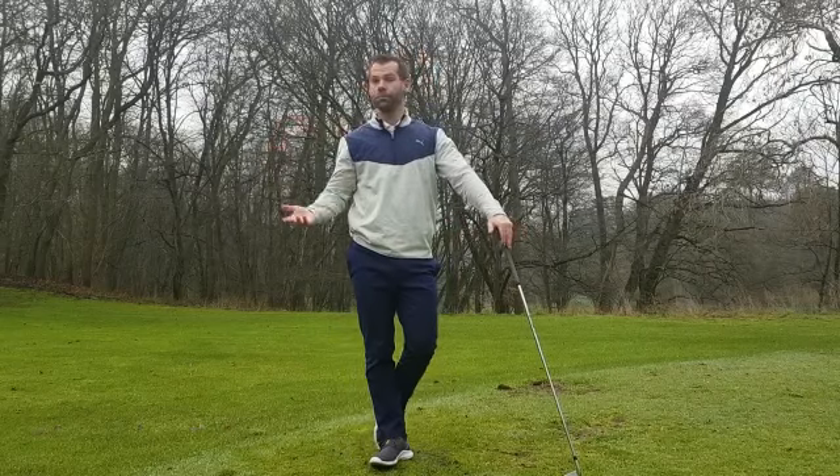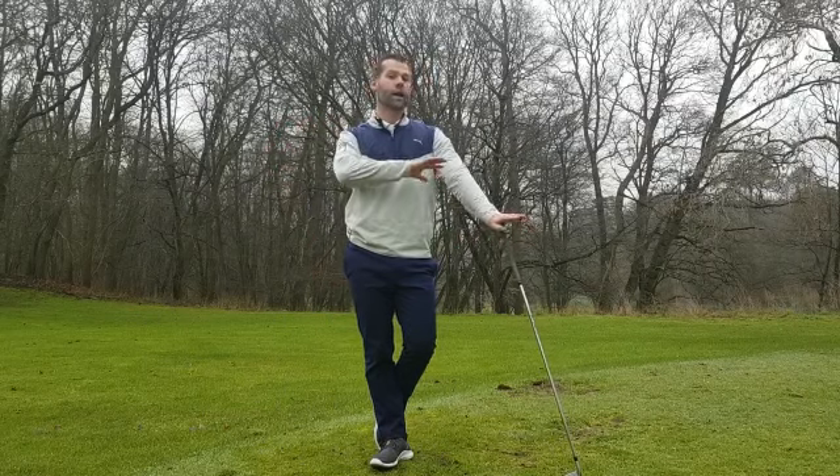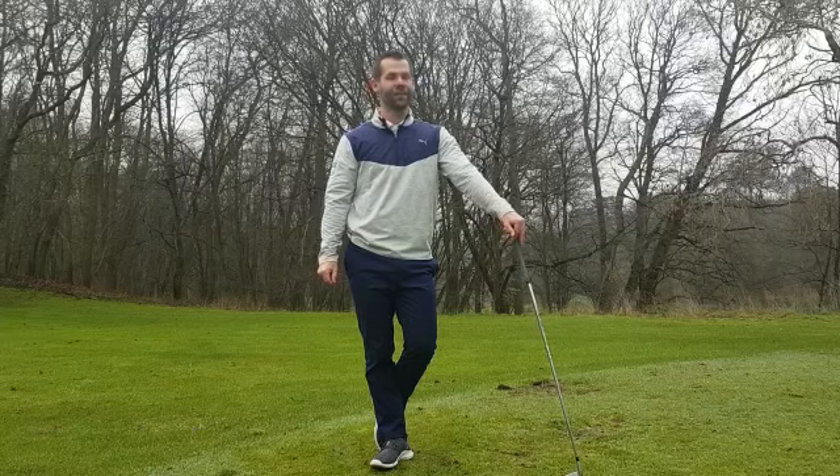So if you can improve this move over the next month, then once we're allowed back out again, I'd love to show you how to incorporate this new movement into your golf swing. I look forward to seeing you then. Thank you.